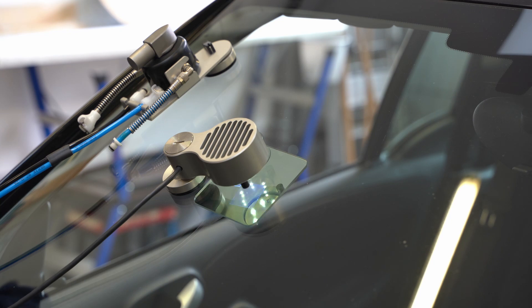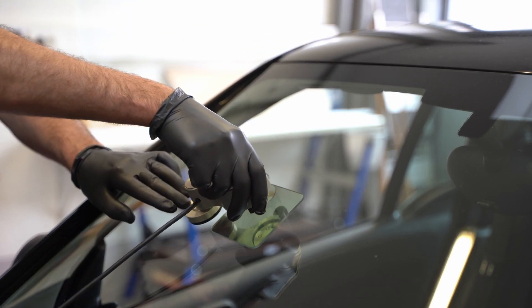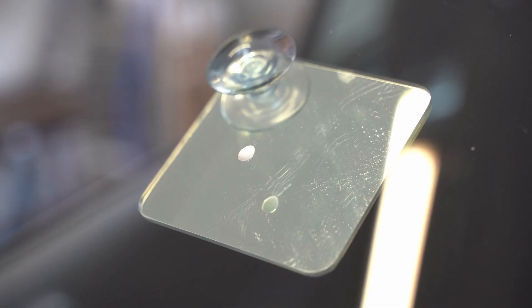The repair is cured in just 45 seconds. Meanwhile the repair base is being cleaned and then the pumps are shut off. Remove the tray from the windscreen. Peel off the mylar sheet, scrape off excess resin with a razor blade, and polish the repaired point of impact.